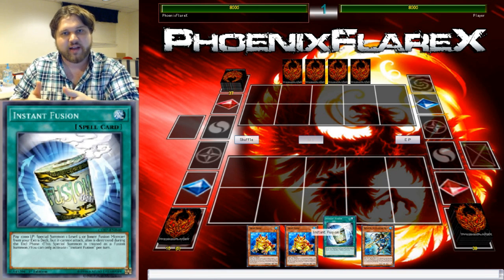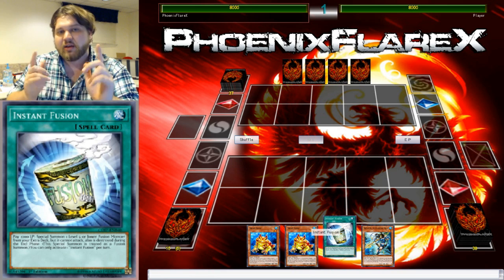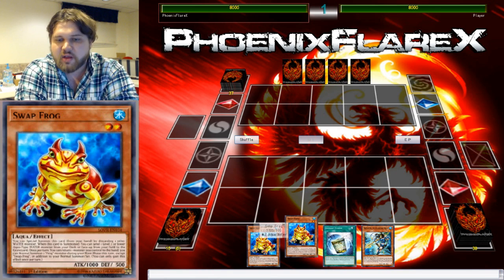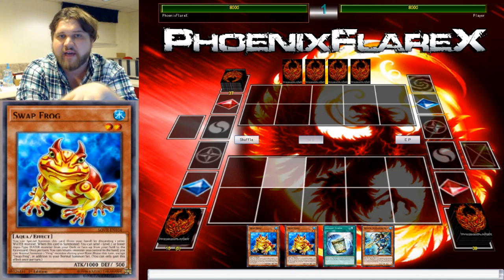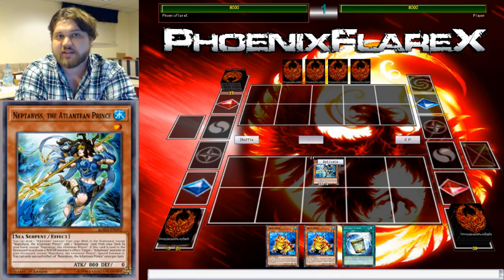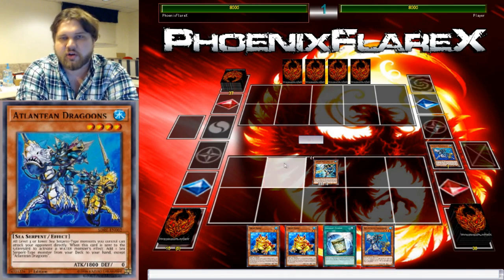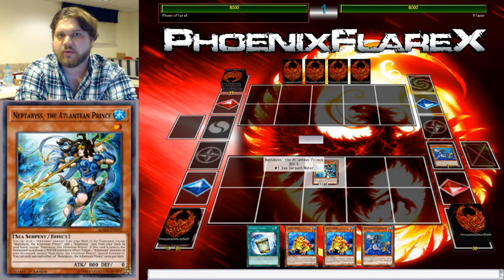Having double Swap Frog, or Swap Frog plus any frog, allows you to do quite a lot in terms of play structuring because of what it allows you to do with Neptibus on turn one. Megalo can't tribute Neptibus turn one to get it to bring back your Dragoons, which is a very important limiting factor when structuring combos. It also just takes up a spot on the field doing nothing.